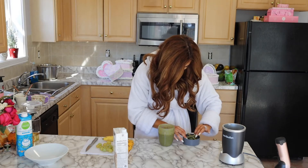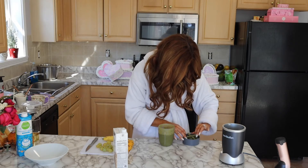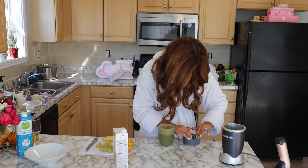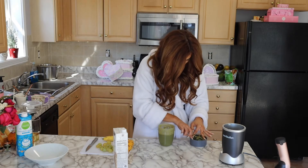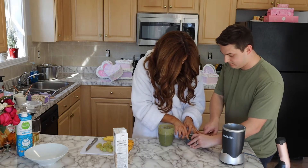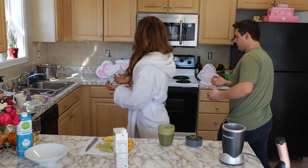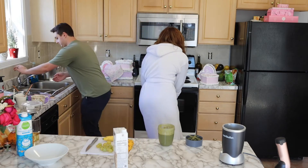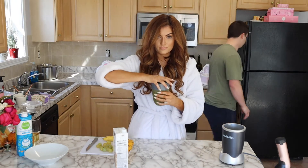I called out to my husband Carter for help. The blender attachment came out and I needed him to fix it. He came over and checked if it was seated correctly — it was — and got it back together. Then we were back on track.